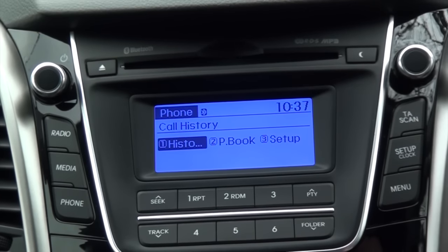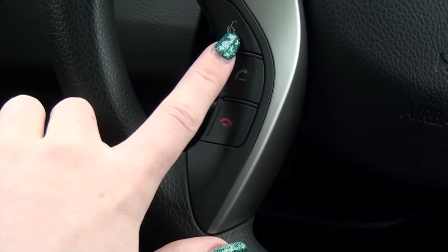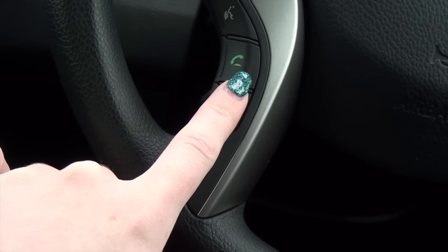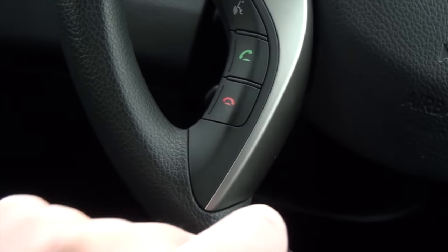Once this is done, you can also use the controls on the steering wheel. The top button is a voice recognition button where you call out who you'd like to call. The second button is the call button, which also brings up recent contacts you've called. The bottom button is the call end button.